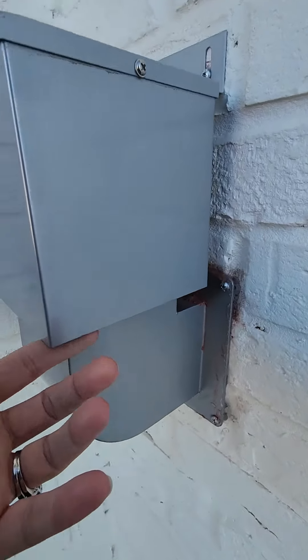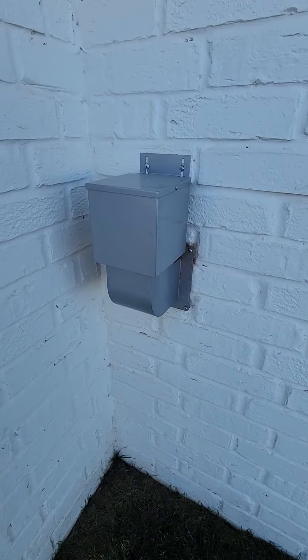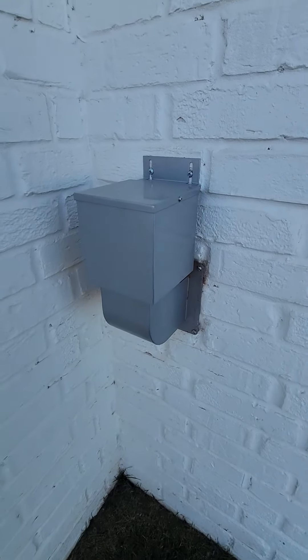The air is going to come out from a small hole right under here. There's a lid in there that covers it when the dryer is not going. When the dryer is going, it blows that lid up so that the air can come out, but it keeps it closed the rest of the time.